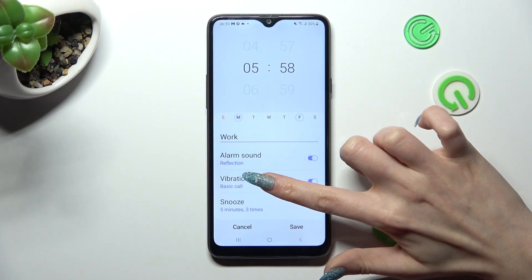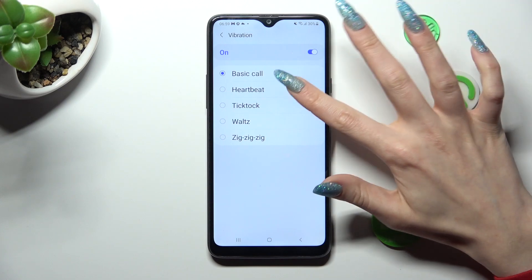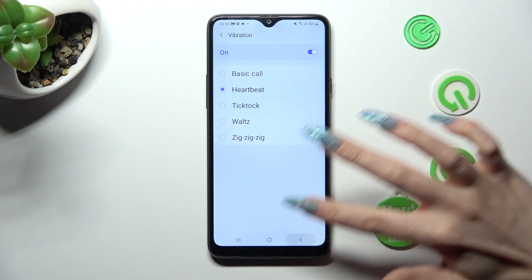Then click on vibration. Select one of those options by tapping on the best one for you. I will go with heartbeat. Go back.